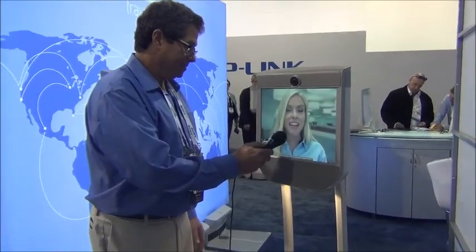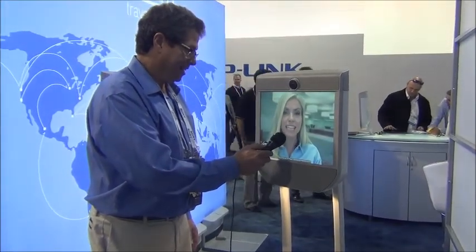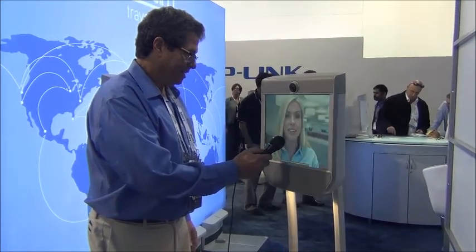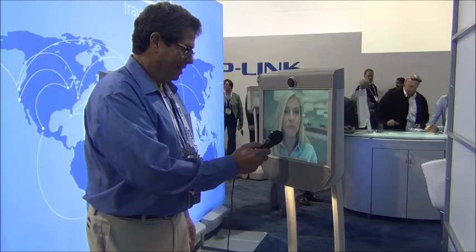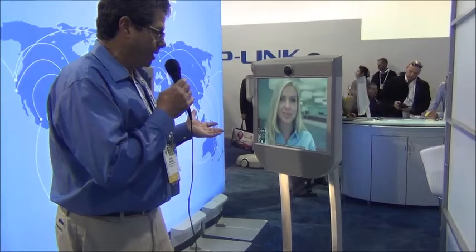I am here. I can go forward, backward, three miles an hour. I'm connected via Wi-Fi in this 200-pound body. And it allows me to be with you fine people in Vegas, tour around the CES grounds, and then still catch my New York meeting in an hour. Well, that's the whole concept behind the Beam program — the ability to be in two places at once.